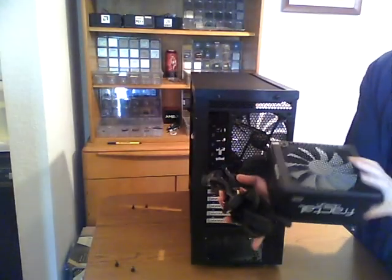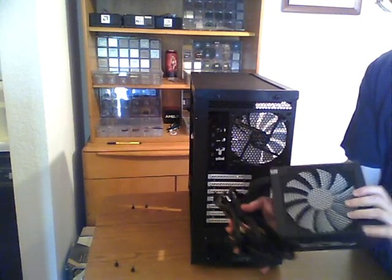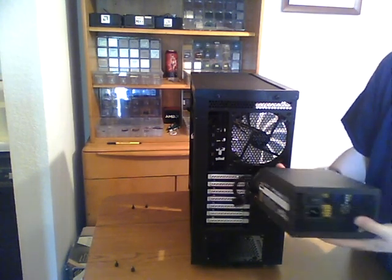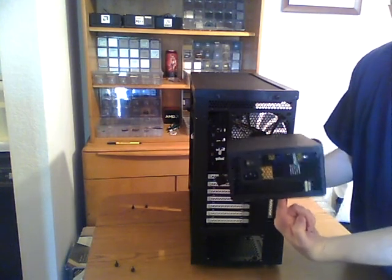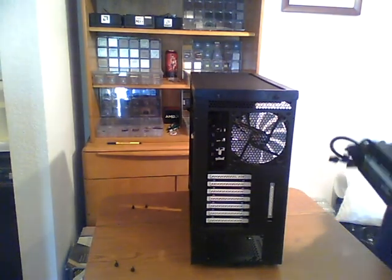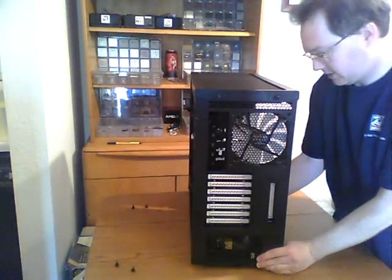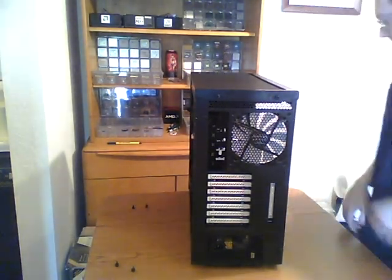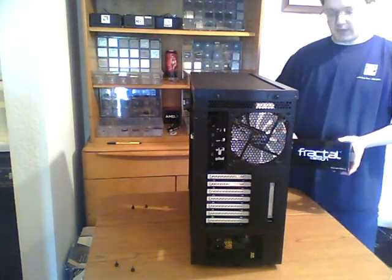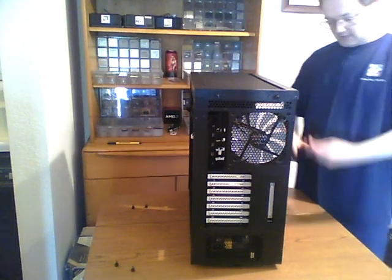The power supply's got a large fan on the bottom, and we've got an air intake on the bottom of the fan, so I'm going to point that side downwards so that it's just going to draw air in from the bottom side of the case and spit the hot air out the back. There are four screws that are going to hold the power supply onto the back. We've got a little box of accessories that includes all the screws that come with the case.